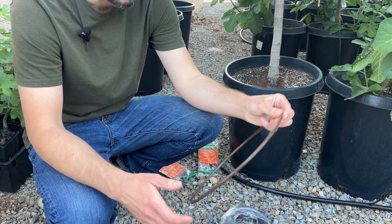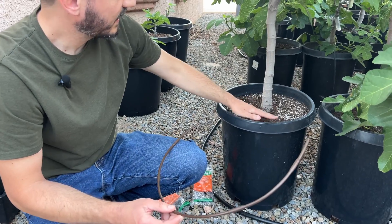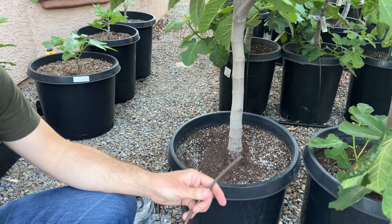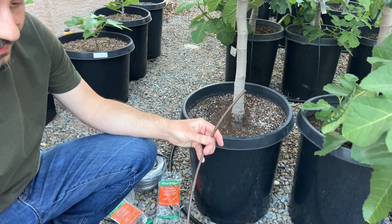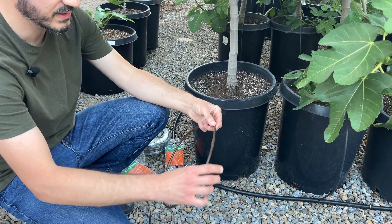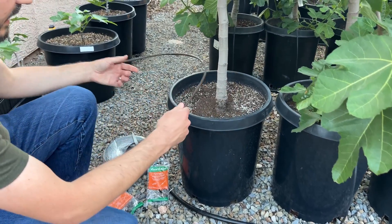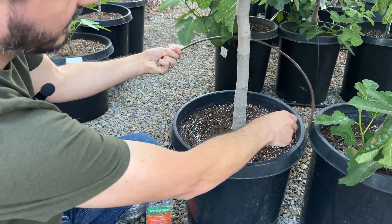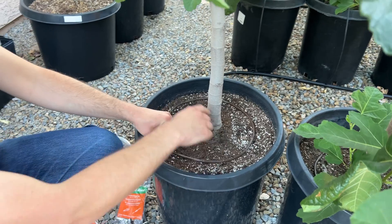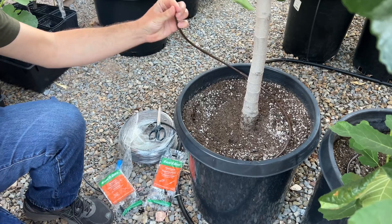For this size of pot I've gone with a length that includes five emitters, so it's about 30 inches — six times five. I'm going to make a circle around the pot so the emitters get nice coverage all the way around and it gets watered evenly throughout.